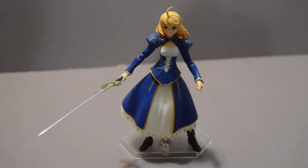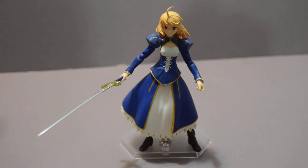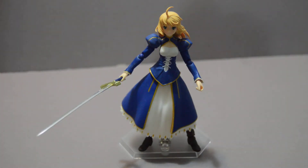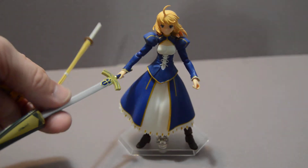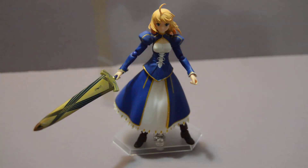For example, although it does come with eight different hands, along with the two already on for a total of ten, and three standard faces plus an extra head and hairstyle, it only comes with two other pieces aside from the sword Excalibur in her hand: the sheath for it, Avalon, and a kendo sword.